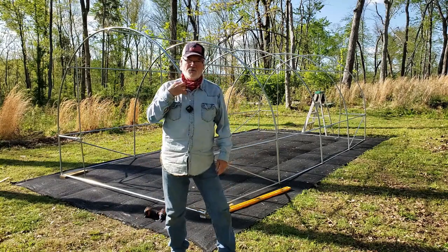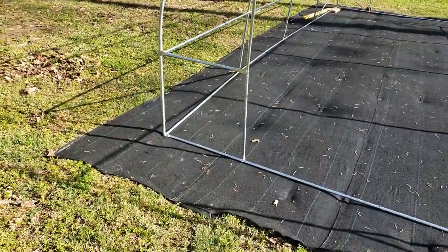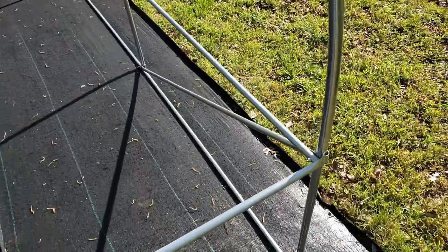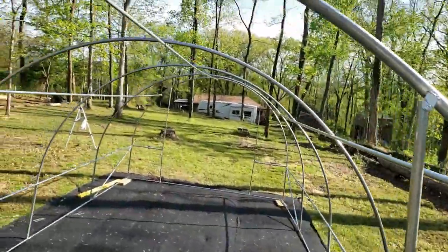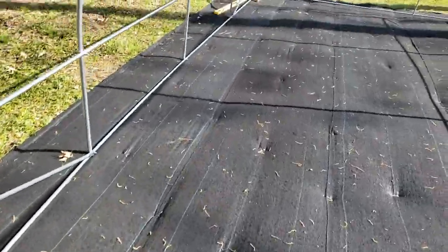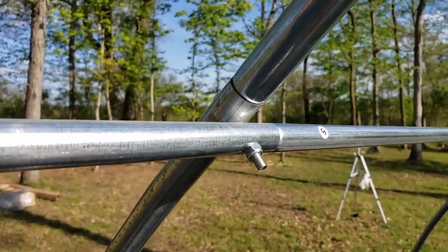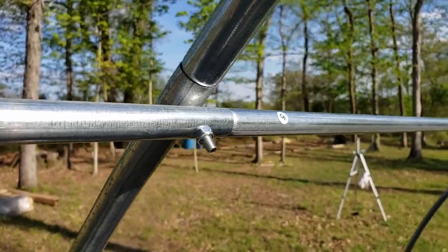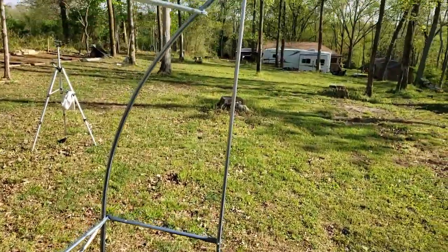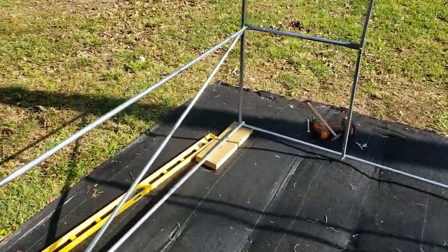Okay, I got all that tightened up — the tubing is pretty tight and pretty secure. As you can see, this thing is really light; you can just pick it up. We're not going to put the top on yet. Here's how it goes together — it's just got those little three-eighth screws, all the way around. This is where the door will be; I'm actually going to frame out a door with two-by-fours here, since it just comes with a zipper.